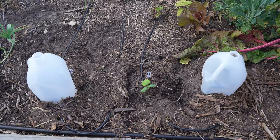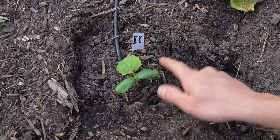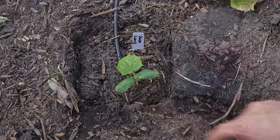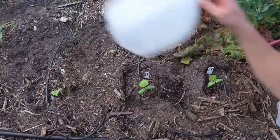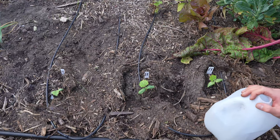When I placed this milk jug greenhouse on the seedling, all it had were the two leaves that are used to break through the soil. But now I have a true leaf here and another true leaf that is starting right here, and this one looks just as good. I'm getting a true leaf here and a new one there. And this last one also has true leaves — a second one is starting right below it.